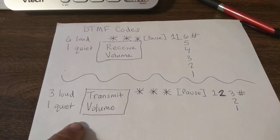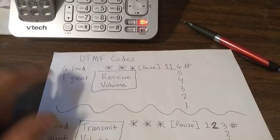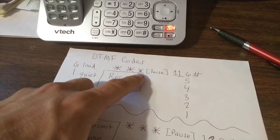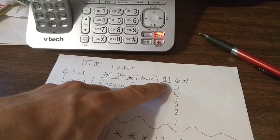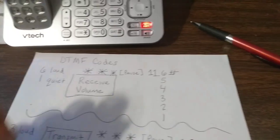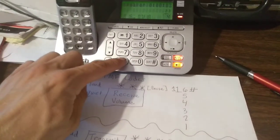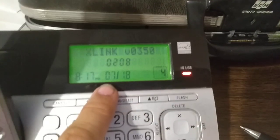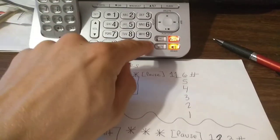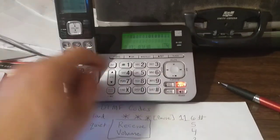I'm going to try the DTMF code. For the receive volume, six is loud and one is quiet. You'll do asterisk, asterisk, asterisk — and then pause for a bit. Then you'll do one, one, and then whatever volume you want: six being the highest, one being the lowest, and then pound. So I'll try here — and pause. There it is, it pops up on caller ID. We'll do one, one, three, pound. And there we go. It's changed your RX volume to three — and it's hung up on me. So that's how we program that.